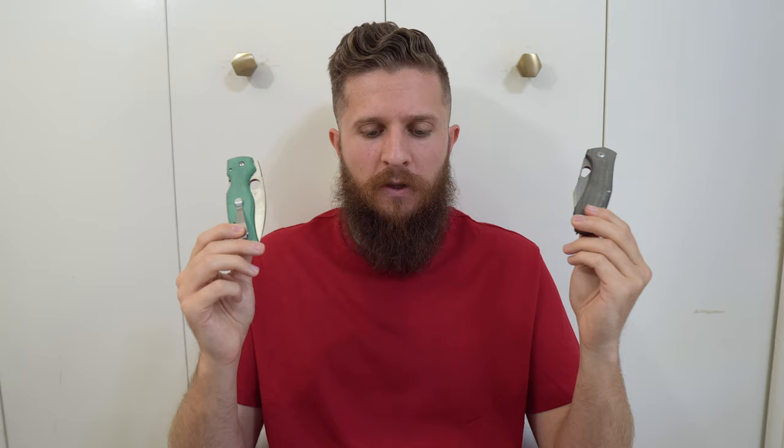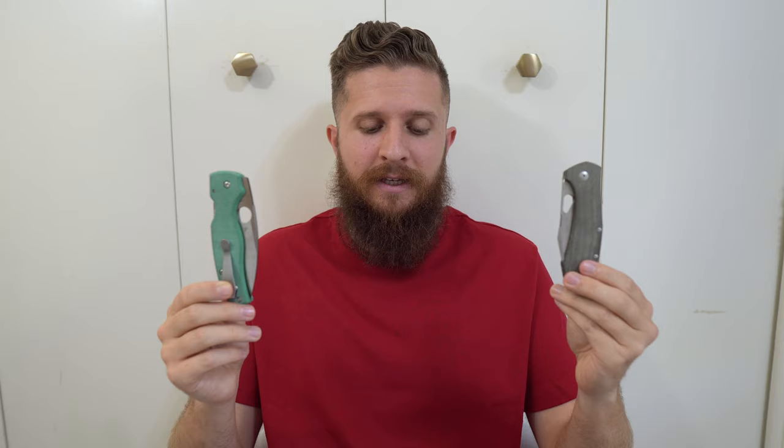All of that I wanted to say before I jump in. So how am I going to be judging these? Same way as always in these types of videos. First category is going to be looks. Second is action. Third is ergos. Fourth is fit and finish. Fifth is value. Sixth is carry. And seventh and final category is cutting.